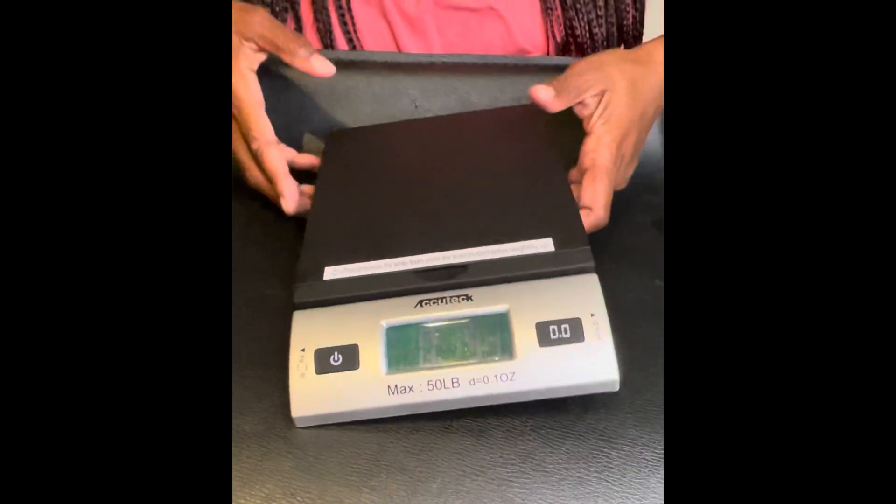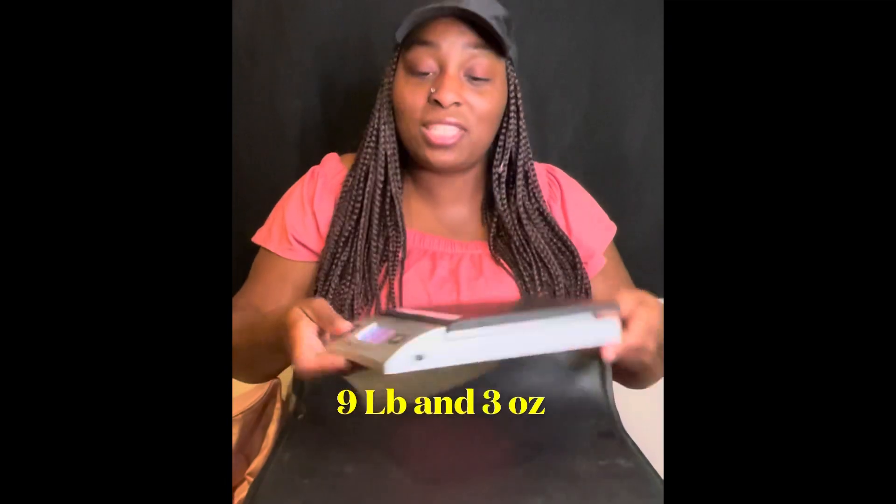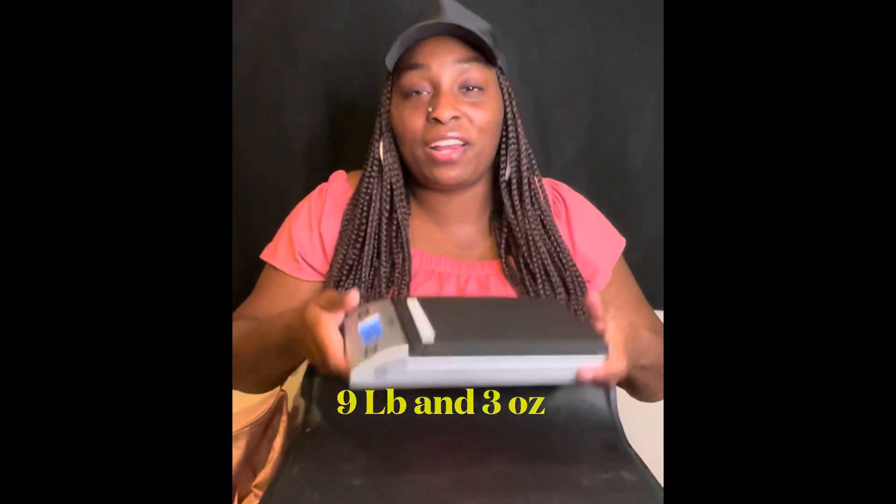All right, so we saw that the combined weight came out to 9.3 ounces. And that is how you use this scale — it's very easy to hold, not that heavy.